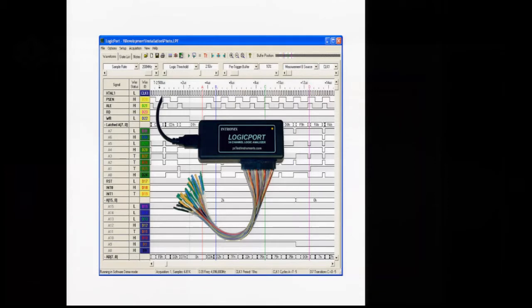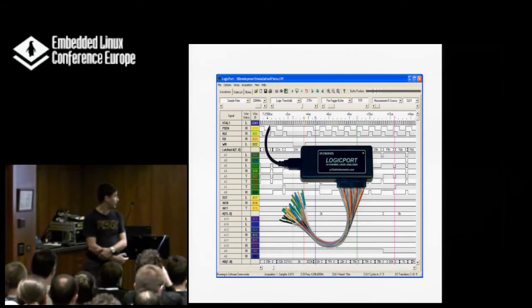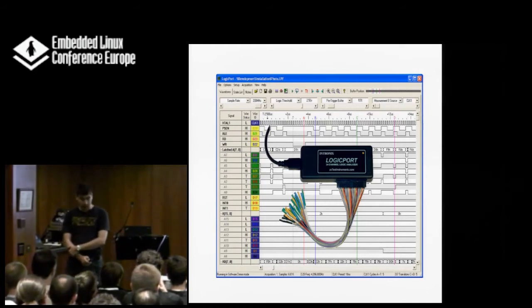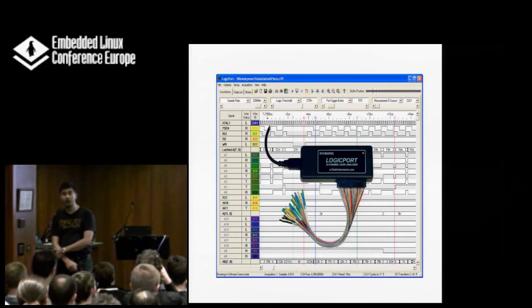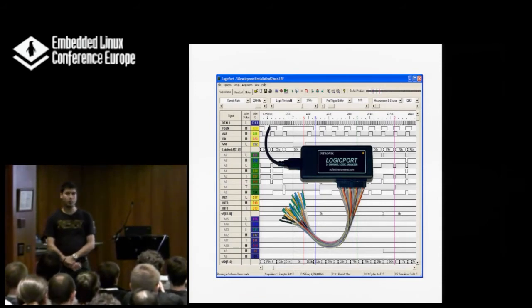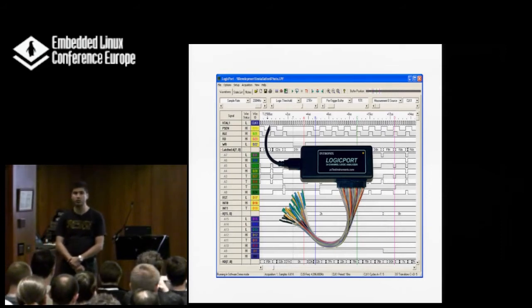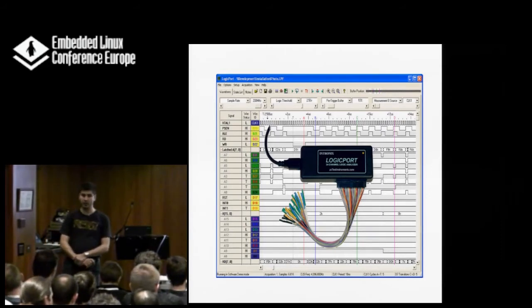The other oscilloscope-type instrument is the logic analyzer. If you were in Matt's talk yesterday on Sigrok, you might have seen some presentations on that. This is probably the thing you will use most, because with it you can analyze what your signal is doing, when and how, and confirm it matches your software. Unlike the oscilloscope, you can measure over a very long period — getting samples over one or two seconds with high resolution is easily possible with logic analyzers, while that's not possible with an oscilloscope unless you spend $10,000-20,000.